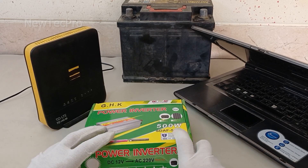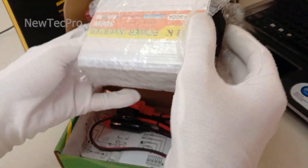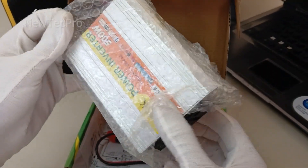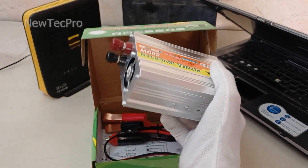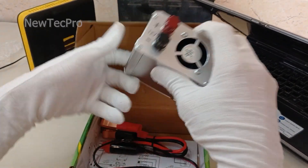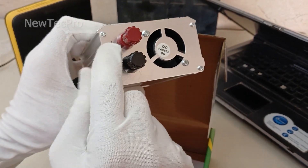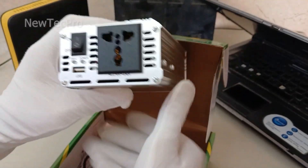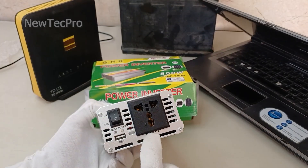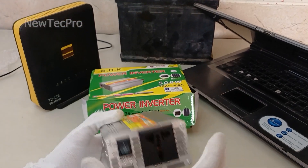First, I will show you the power inverter device. As you can see, this device can convert the 12-volt car battery — you can see here, 12-volt car battery — to 110 volts or 220 volts.